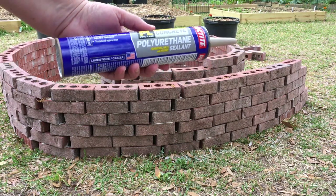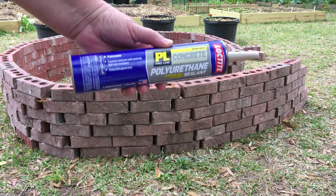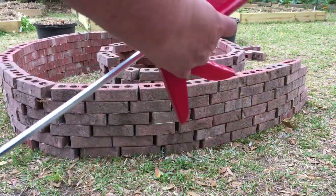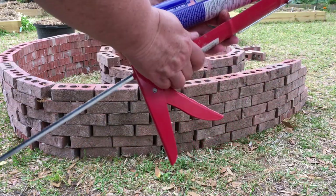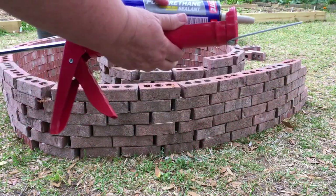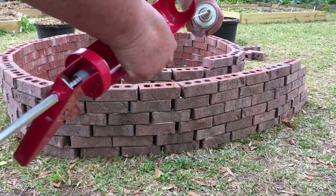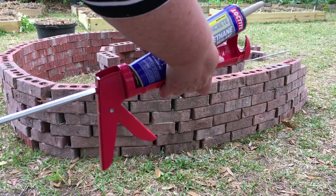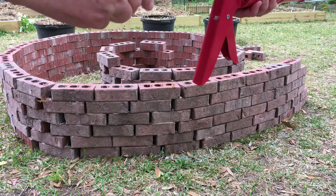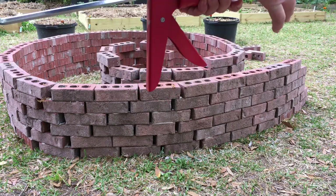Here is the Loctite polyurethane concrete sealant that I used. I just cut the tip off, take a caulking gun, take that long metal rod and push it into the tip opening up the caulk, then set it back into the gun, tighten it up, give it a few pumps, and you're ready to go. This took about six tubes of that caulking adhesive to make this spiral herb garden.